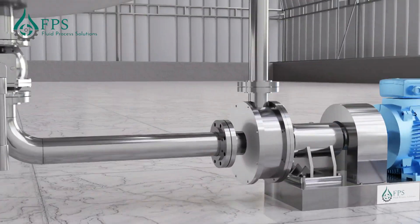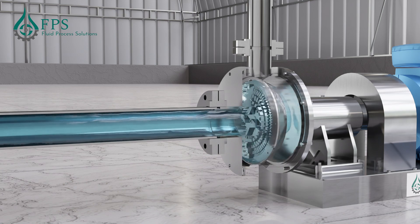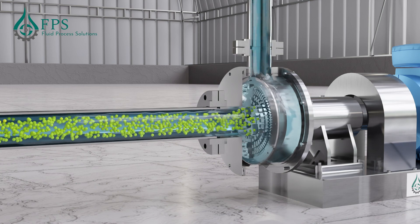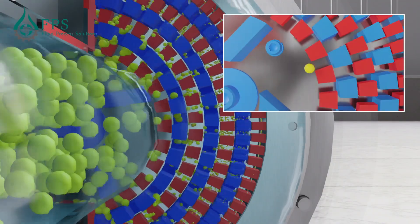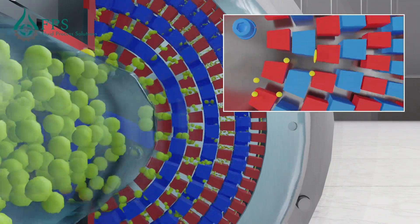FPS inline homogenizers work on the principle of high shear force produced between the rotor-stator working heads of the homogenizer. High-speed rotation of the rotor draws the liquid and powder material inwards to the rotor eye. At the same time, centrifugal force throws the material outwards to the inner walls of the stator, shearing the material.